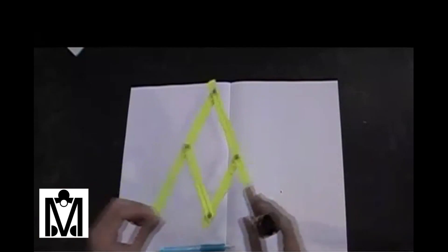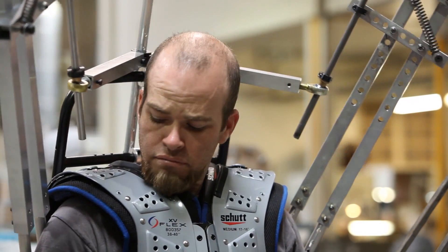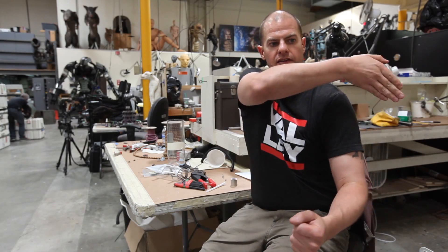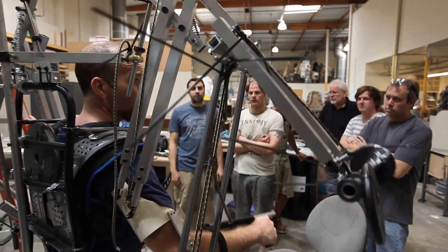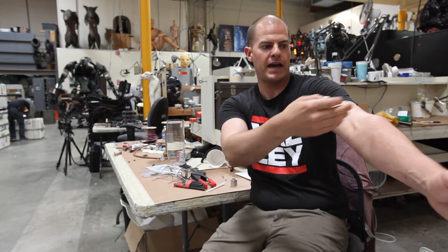We then could determine how far we wanted to go. If you boil it all down, it's what we call a parallelogram mechanism. What it results in is the creature's forearm is always — no matter where it is in space — always parallel to Bruce's forearm. The first parallelogram is his bicep to the creature's bicep. So when he goes like this, the creature goes like that. And that parallelogram is on a pivot, so when he swings his arm like this, the creature's bicep does that too.